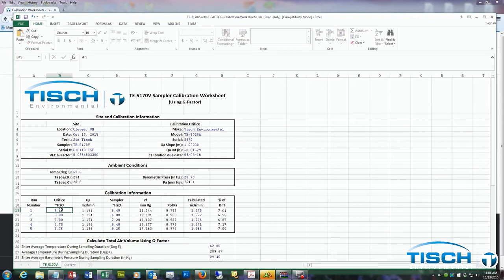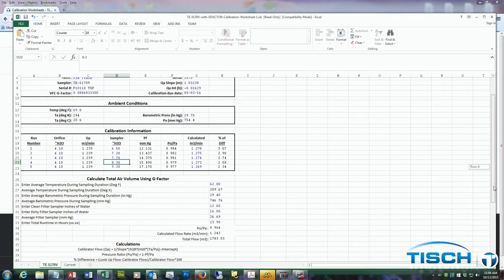4.1 was the first point, 4.1 was the second point, 4.1 was the third point, 4.1 was the fourth point, and 4.1 was the fifth point — all for the calibrator. The next column is for the sampler: 6.5, 7.2, 7.7, 8.3, and 9.2 inches of water. As you can see, all the percent differences are under 4%, which makes it a good calibration.